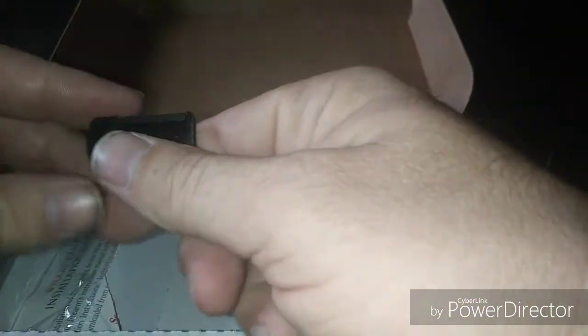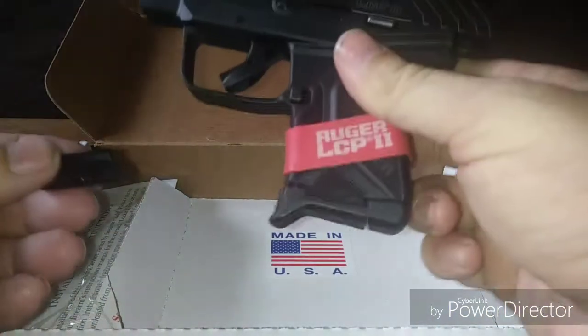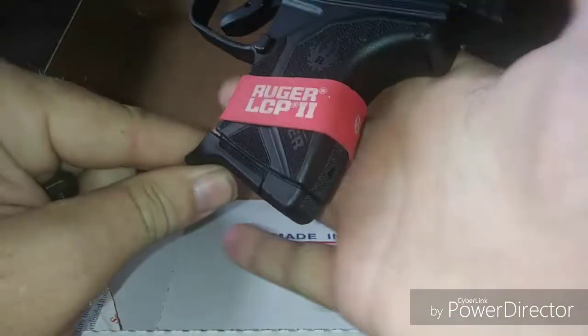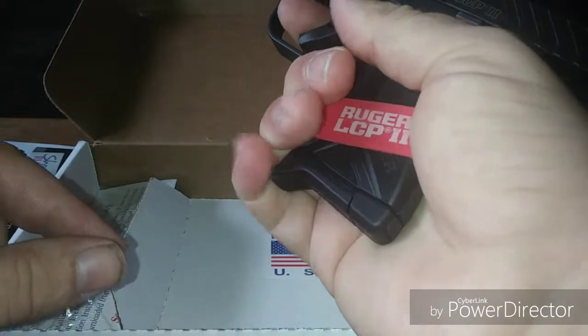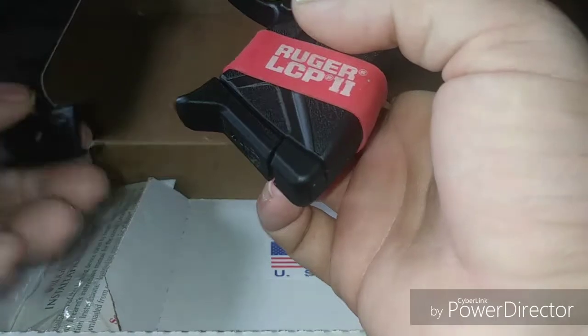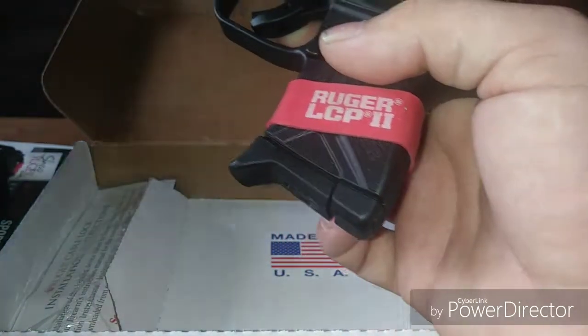We've also got a flat plate for the magazine. Right now the mag has a little finger extension — I've got about medium-sized hands and I can almost get my pinky on there. So you've got the option for a flat plate if you don't want the pinky extension. That's pretty cool.